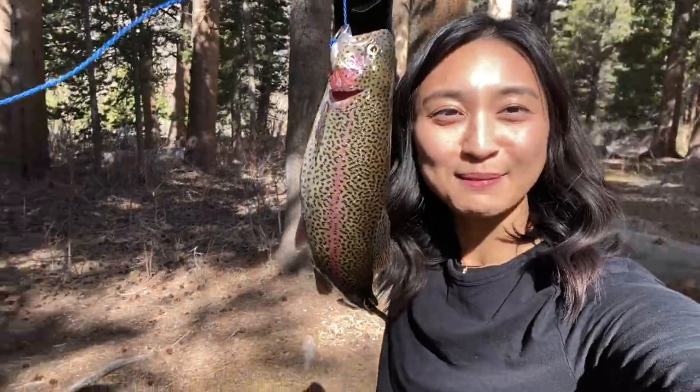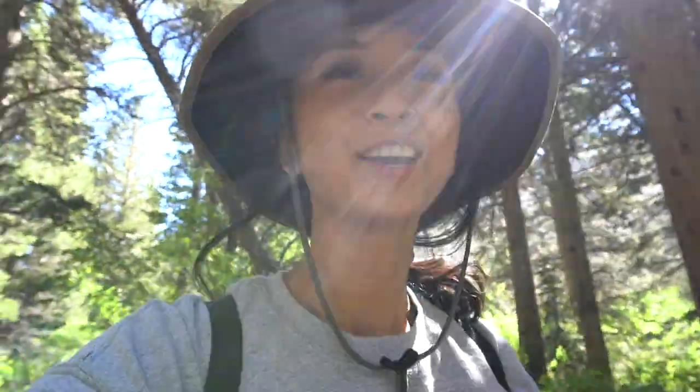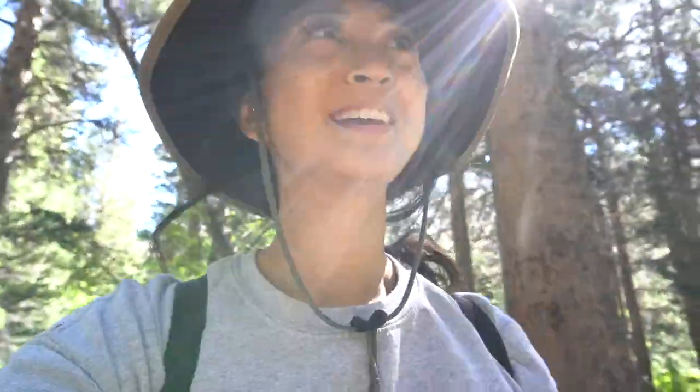It's like as big as my face. This is my personal best! We're back at Big Meadow. This is where I caught my personal best — a personal best rainbow.